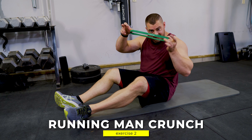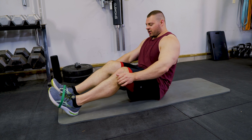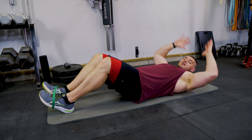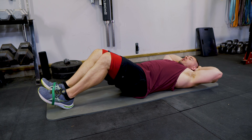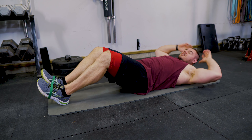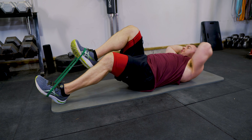Next up we're going to keep it even simpler and do some crunches with a little twist. Grab yourself a 13-inch mini band, wrap it right around your feet, and we're going to do what we call running man crunches. Get down into the crunch position, and instead of a standard crunch, we're going to bring our opposite elbow to the opposite knee and use that mini band to add some resistance.